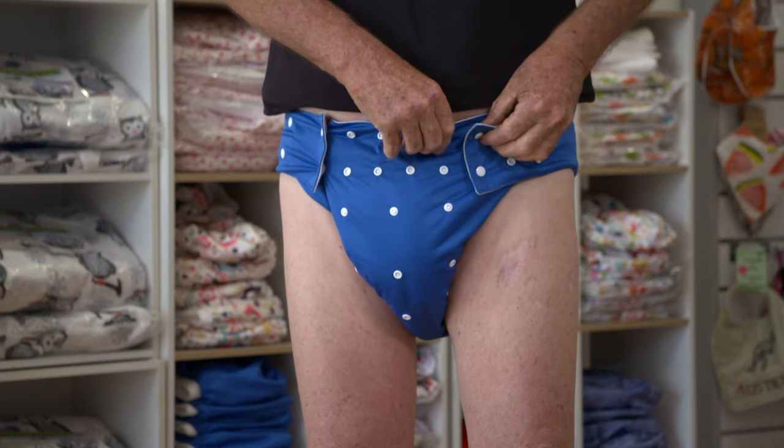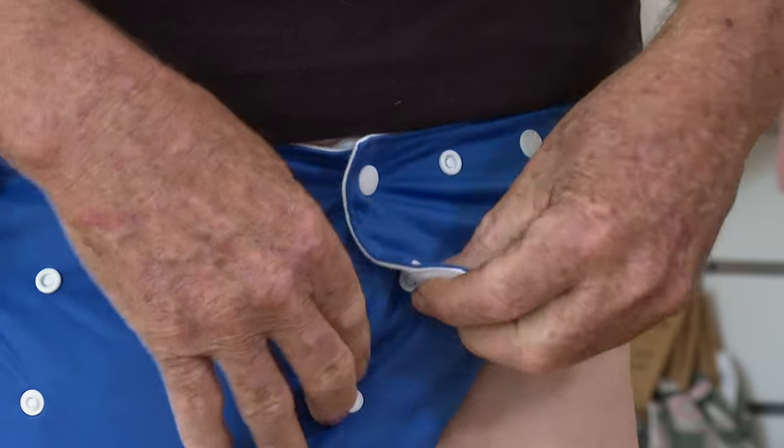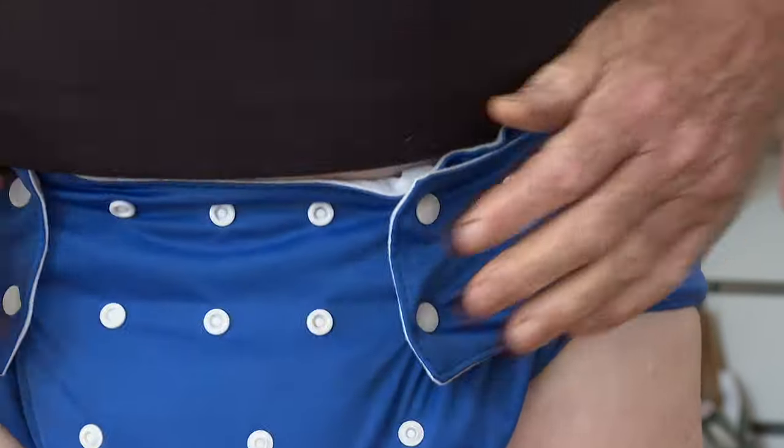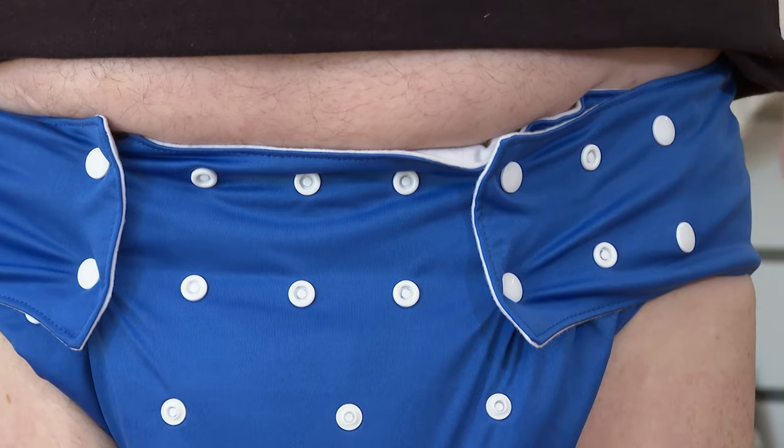After the leg snap is done, then you'll do up the waist snap. Once the waist is sitting comfortably so it's not going to fall down, then you can do up the extra snaps to make sure it's comfortable. Once it's all set and comfortable, you are ready to go.